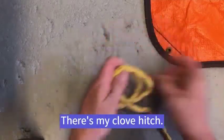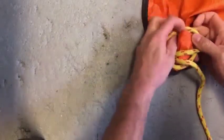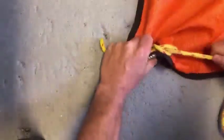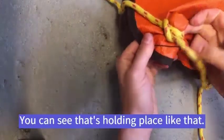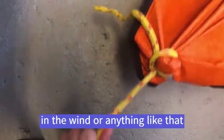There's my clove hitch. I place the rock in place, then the clove hitch, and I tighten it around. You can see that's holding in place, and now that's going to be much stronger in the wind or anything like that than using the normal grommet.